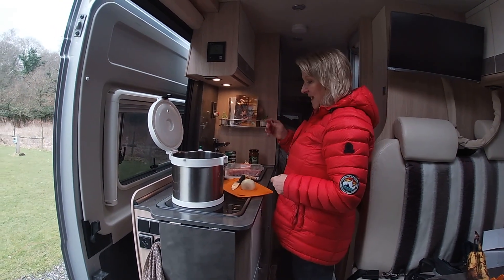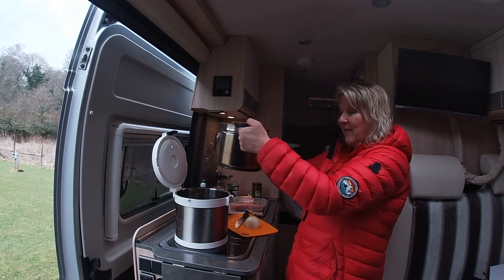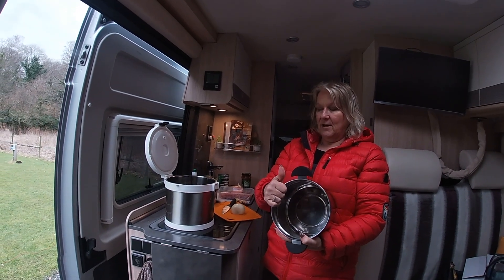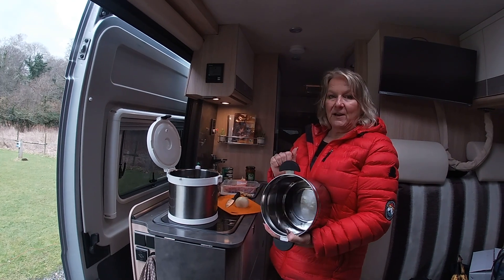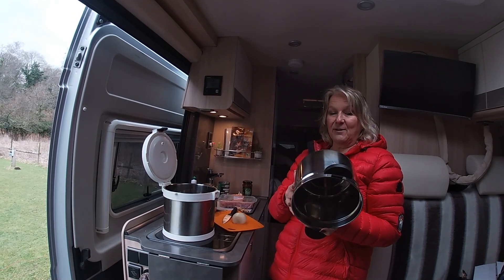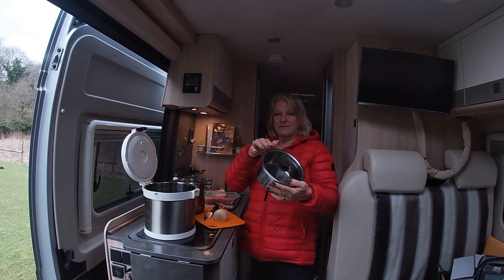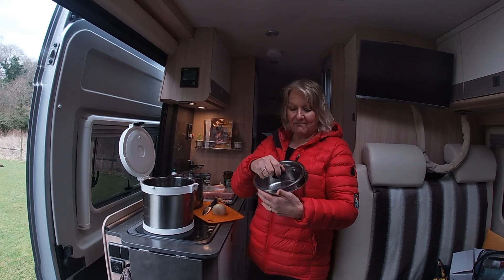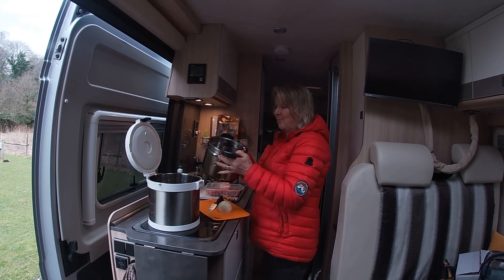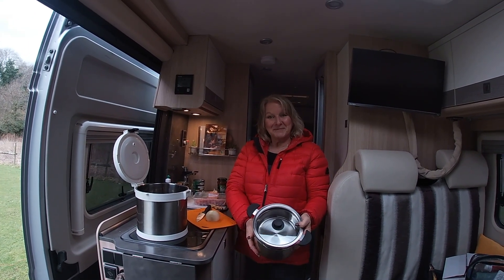The thermal cooker is basically a massive big flask. The lid goes on, and inside the flask goes the pot. You have to cook everything in the pot and make sure it's really hot before it goes in the flask, then you cook it for a few hours. You could get it all ready before you leave in your camper van. There's also a separate rice pot - when you're cooking it all up, get it to the boil, stick it in the top of your curry, and the rice cooks at the same time.